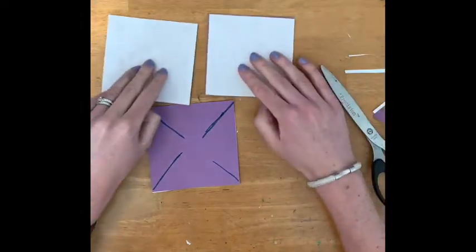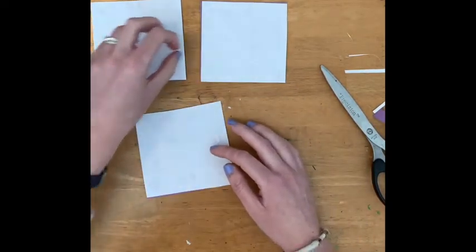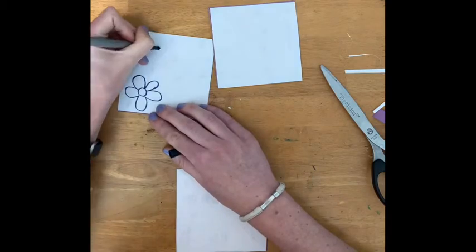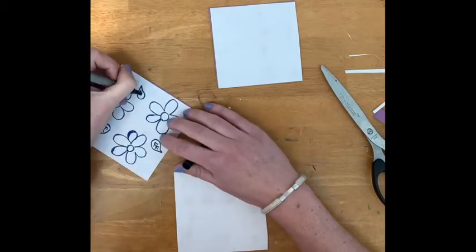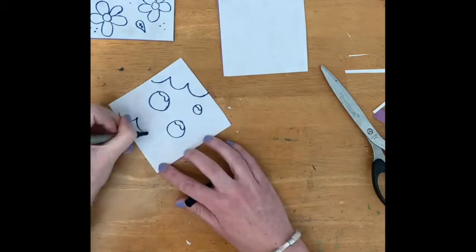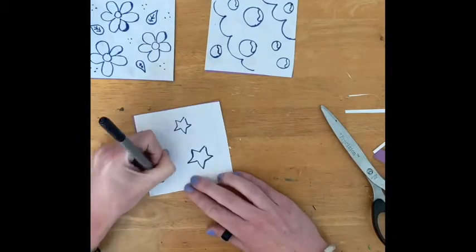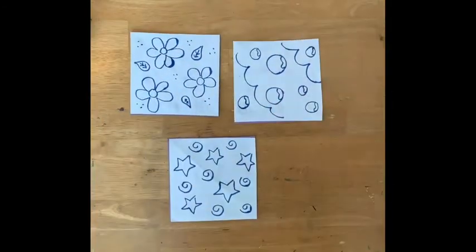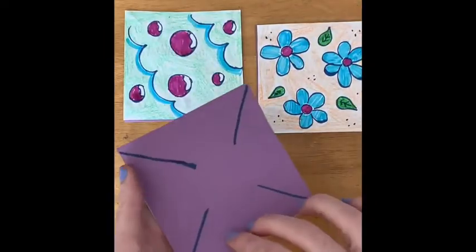On the white side, this is where you can decorate your pinwheel however you want to. I'm going to do a fun pattern on each of these and then color it in with marker. So these are my pinwheels — I went ahead and decorated them with different patterns. Here's what the back side looks like, and here's what the front side looks like.